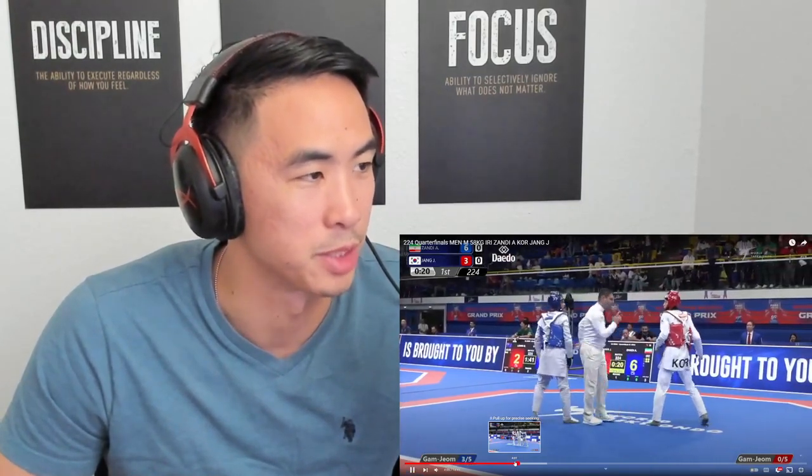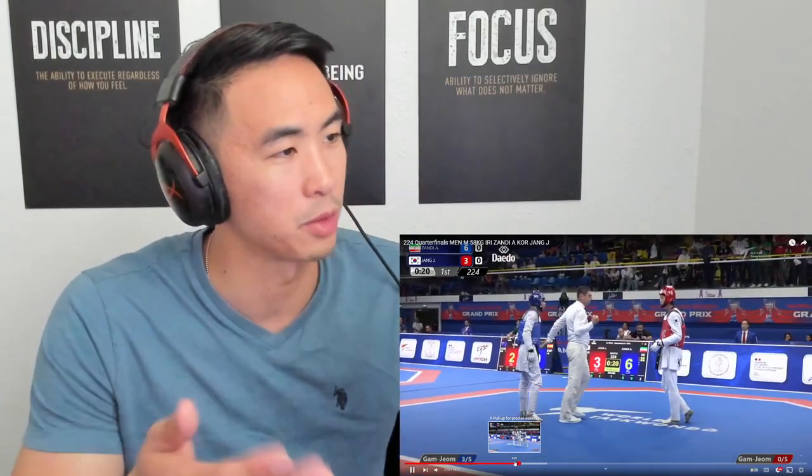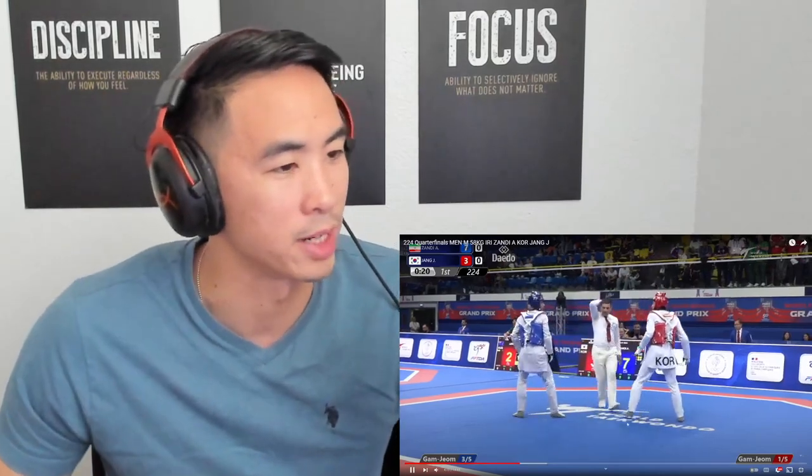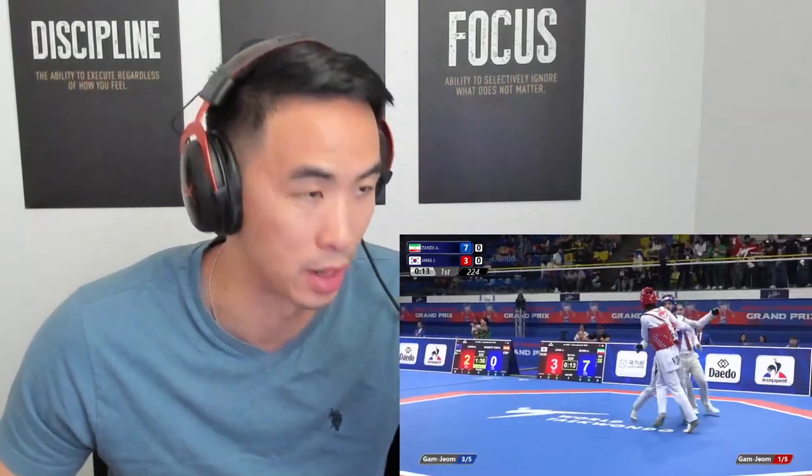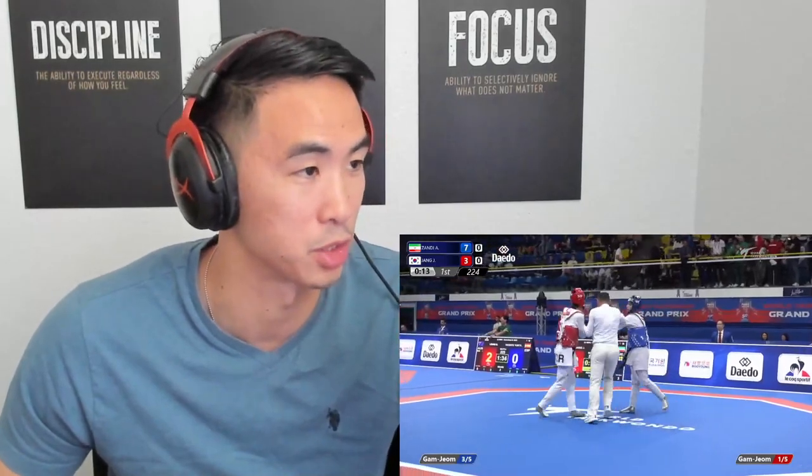Still running in, still maintaining the offense. What I like about this is that Iran, even though he's ahead, isn't sitting back waiting for Jun Jang to come get him. He's still out there trying to get points. He just has to make sure not to get too antsy and blow the lead.